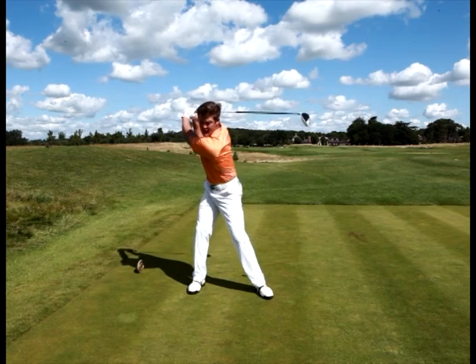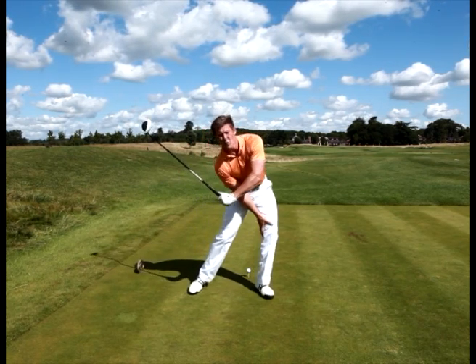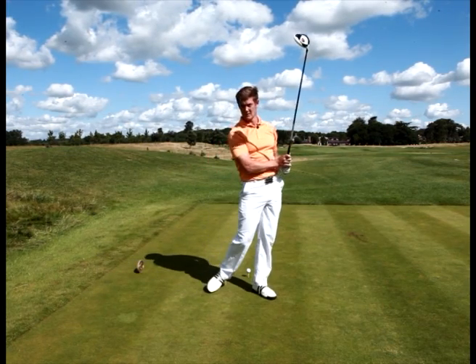So get yourself to the top, left knee moves outside the left shoulder, the weight sinks into this left leg, then we can fire through. Let's give that a go.